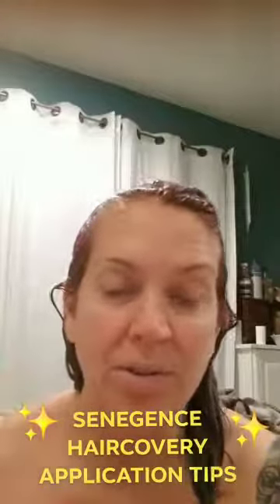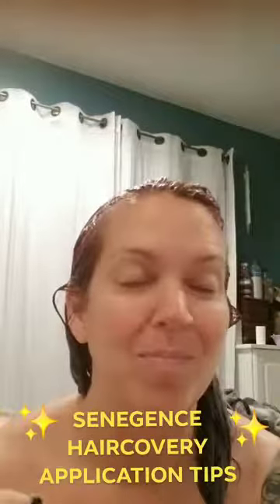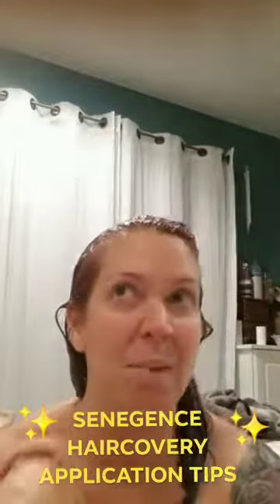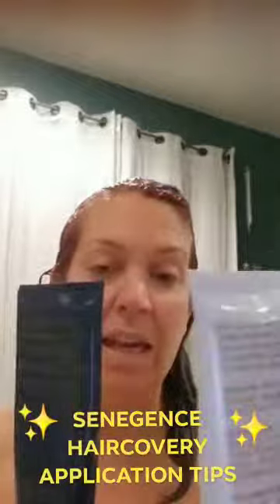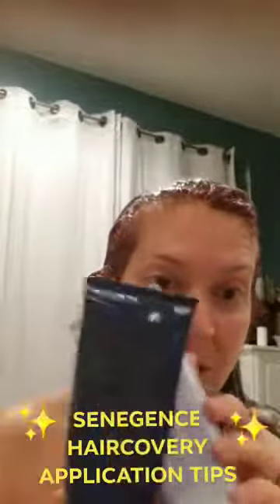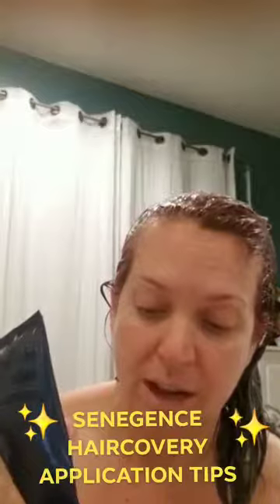Hi guys, I wanted to do a follow-up. I've caught the kids' head bug so I have no voice, but I am about eight weeks in now with the hair recovery line and my bottles are almost gone. For me that tells me I get about two months of use out of them.